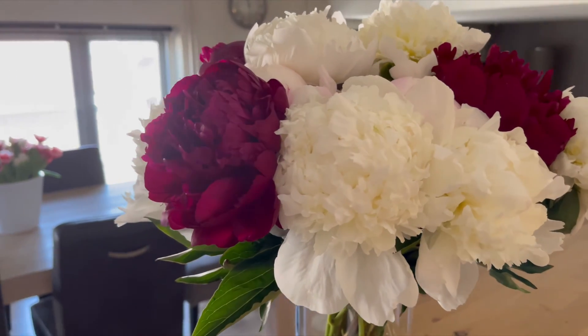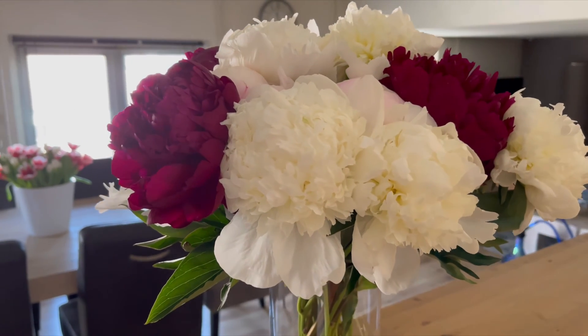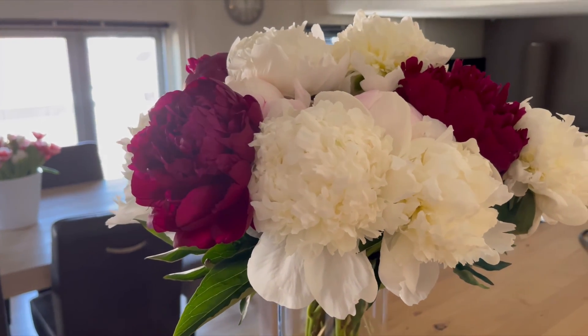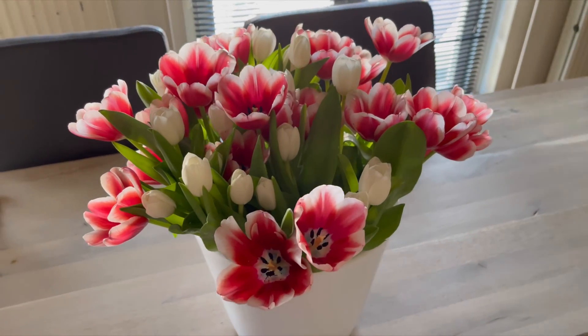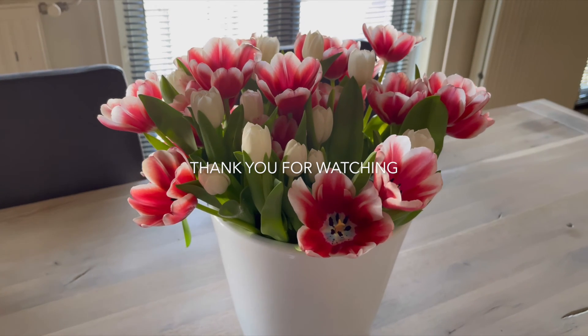Wow, these opened up so much. They are so beautiful. I just got these yesterday, and here are the tulips I got yesterday too. Do you see the white ones coming through? Beautiful. Love them.